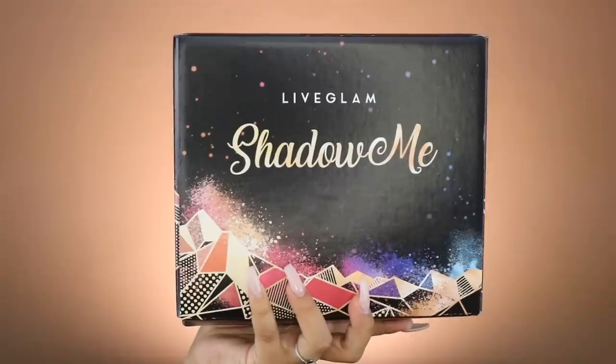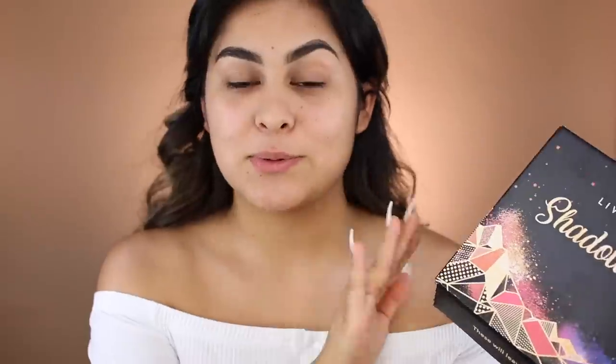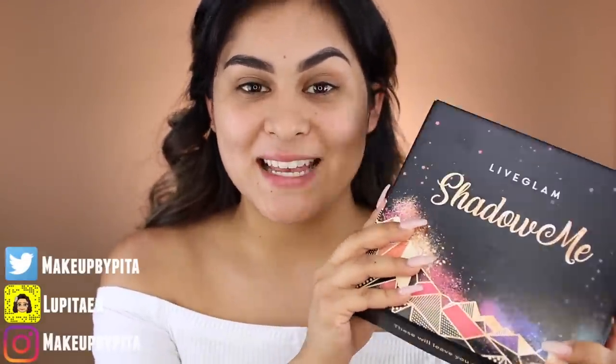Alright guys, I'm going to start with my eyes first. Since I did get the Shadow Me palette in the middle of today, I'm going to do my eyes first and then move on to the foundation review. The reason I start with my eyes first is I already have a makeup routine down — if I don't, I feel very weird and out of place. This is the Live Glam Shadow Me subscription.